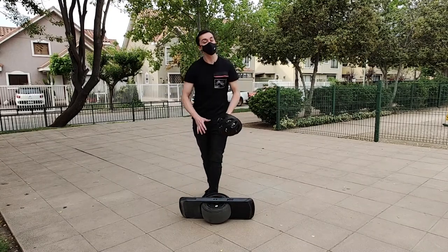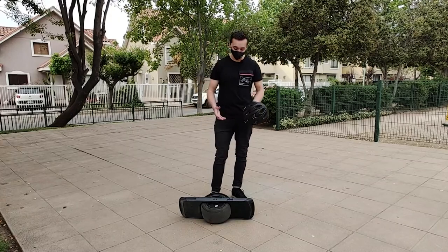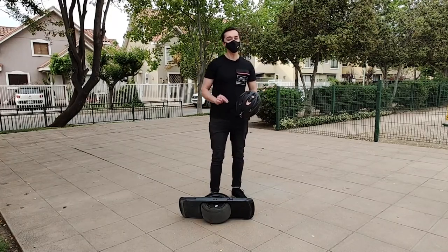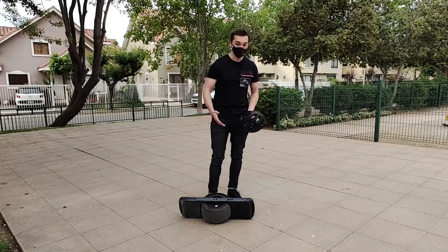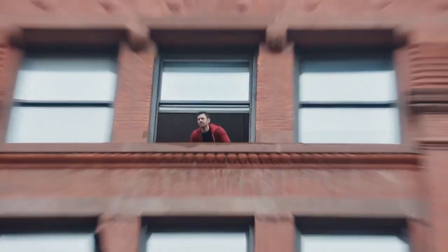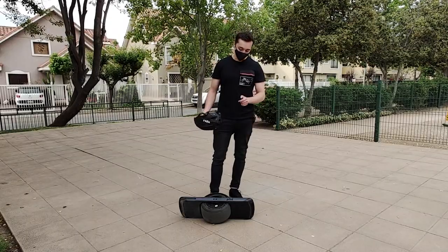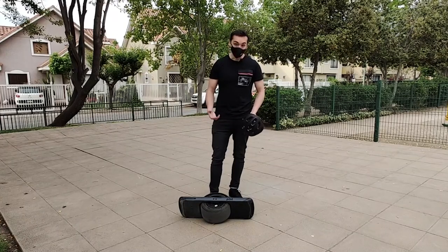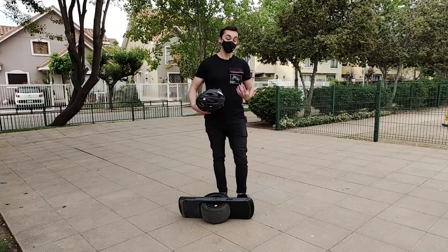Esta es una pieza de tecnología de ingeniería. Este es un review distinto: esto es One Wheel, una marca que se especializa en hacer específicamente este tipo de vehículos eléctricos, que es prácticamente un monopatín. Este es el One Wheel Pint. También tenemos otros modelos y otras versiones de esta maravilla, y voy a comentar todas las características de este modelo y por qué es una increíble alternativa para surfear prácticamente en la tierra.